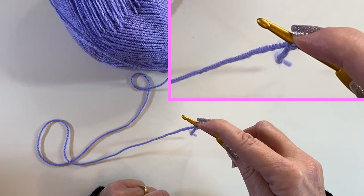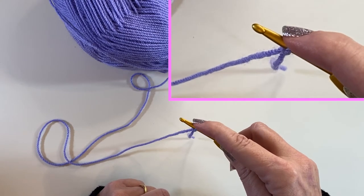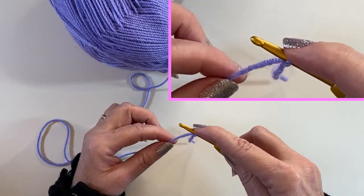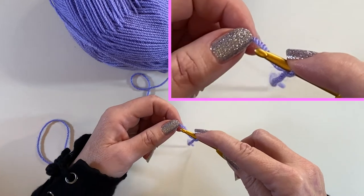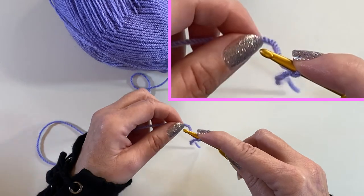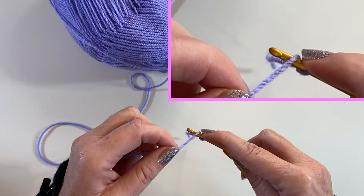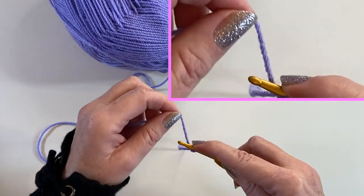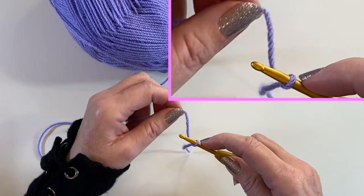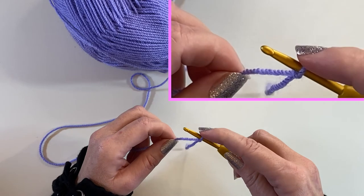The movement you're going to be making is called a yarn over, and the reason you want your finger on the top of the hook is to stop the stitch from spinning. A yarn over comes up the back of the hook, over the top of the hook, and down the front. I'll do that once more — up the back of the hook, over the top of the hook, and down the front. However, if I don't have my finger on top of that stitch it's going to spin, so while we can, we support that stitch.